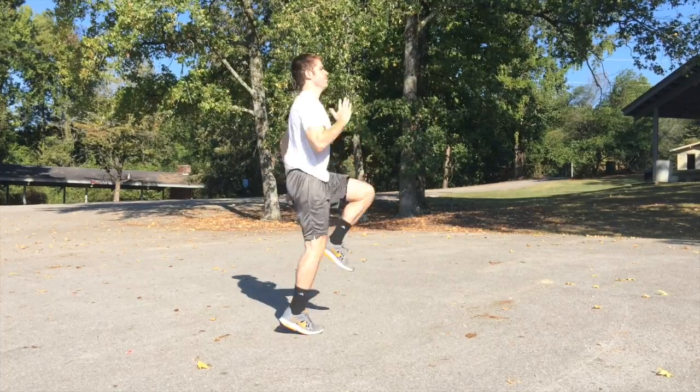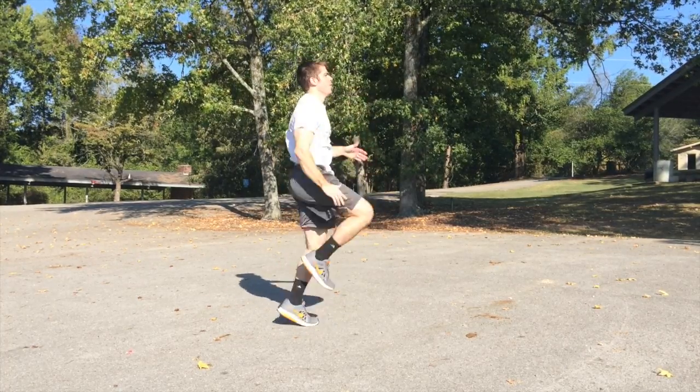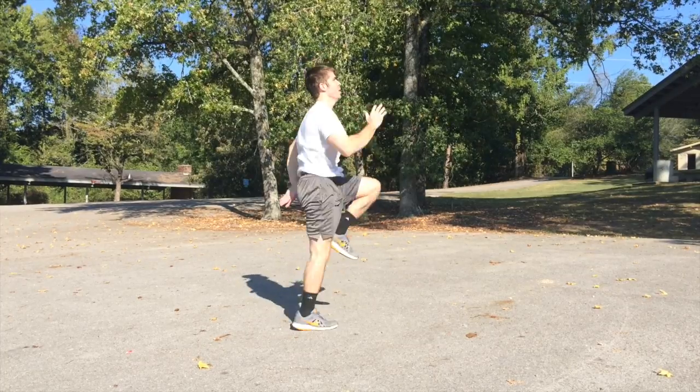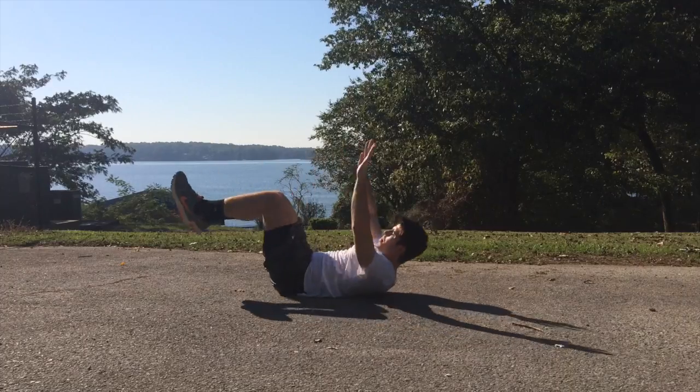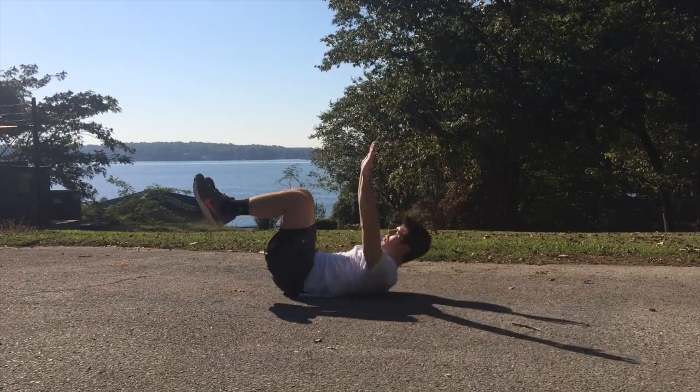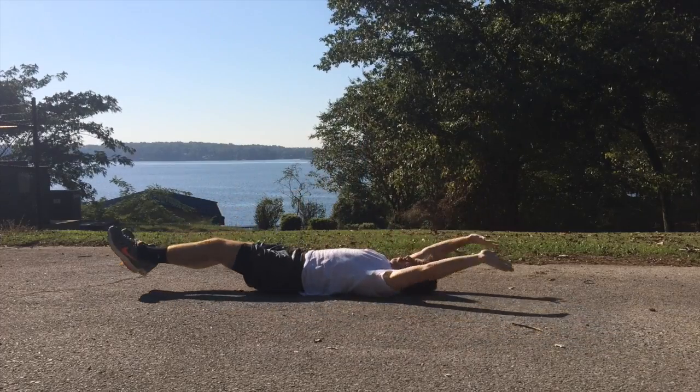Not to mention that high intensity interval training aspect where you burn the fat that's sitting over the top of your abs. After doing the running, you want to go ahead, relax for 30 seconds and then move to the next exercise — a full extension crunch.